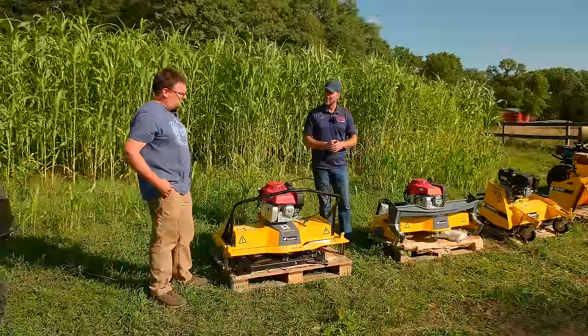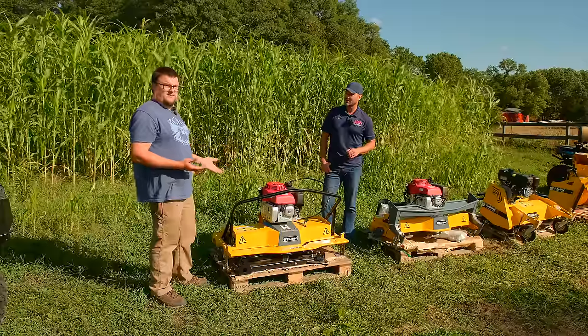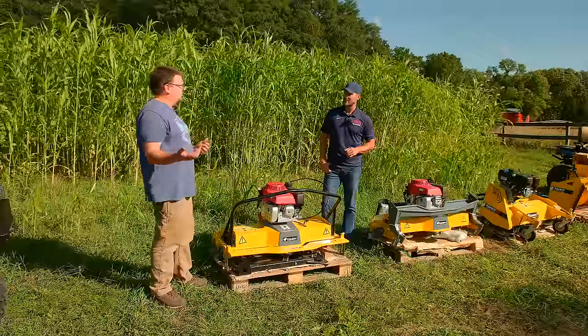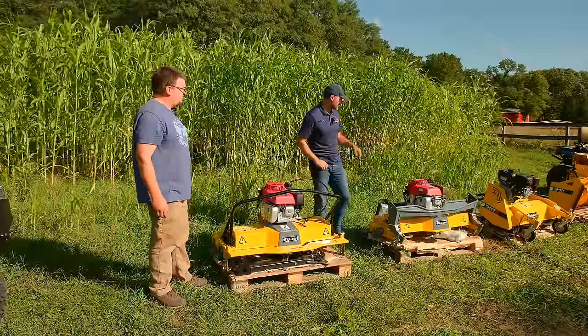You don't have to do it all at once either. Some people buy the brush cutter and the lawn mower conversion kit at the same time, but others will buy the brush cutter and a year later decide they want the lawn mower conversion kit — we can ship it out. Super cool.